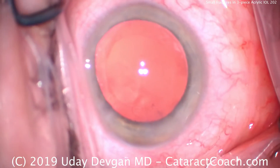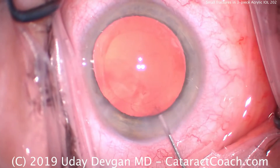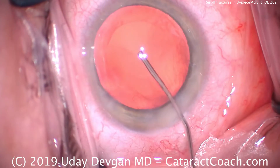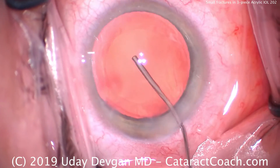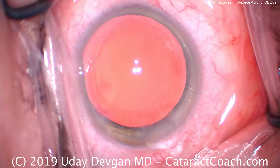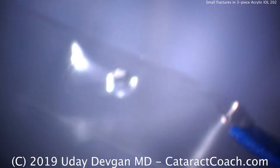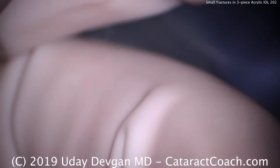It's cataractcoach.com. We've got a case here where the cataract's already moved. We're filling the capsular bag with cohesive viscoelastic, and now we're going to load our lens. We're loading up a monofocal lens, a three-piece acrylic lens, and we're going to follow the manufacturer's instructions exactly.